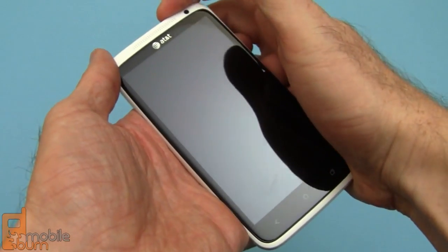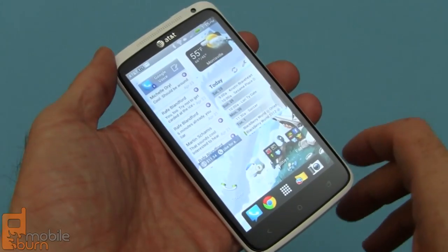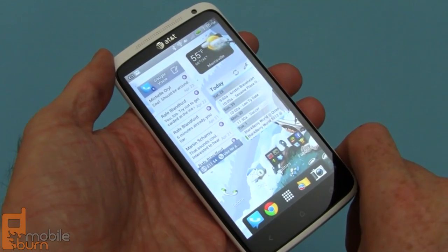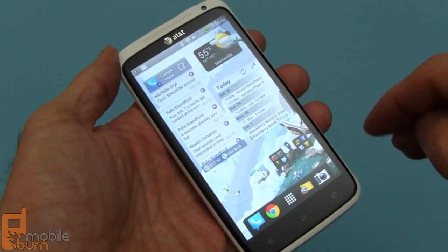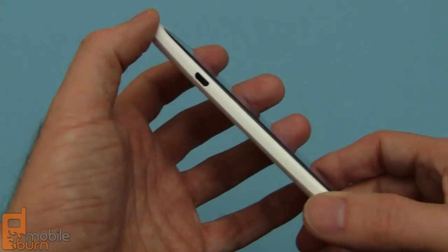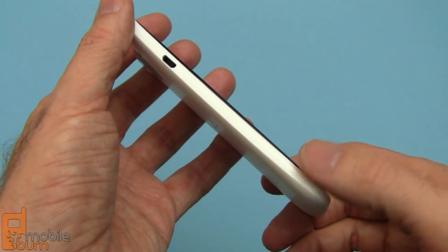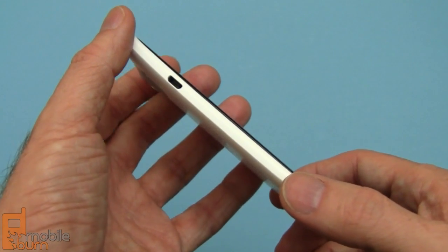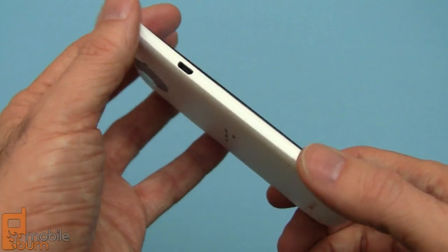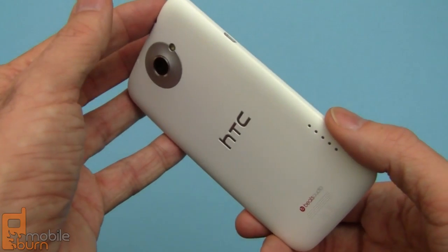I'm going to go over some of the hardware highlights. You should check out my in-depth look at the European version of the One X since everything is almost the same — I'll point out the differences here. We've got the same 4.7-inch display with 720p HD resolution and the same form factor. The AT&T version has the exact same body as the EU version; the only difference is it weighs one gram more, coming in at 134.9 grams. Also, it has 16GB of storage instead of the 32GB in the European spec version.